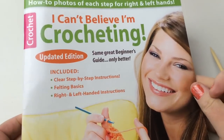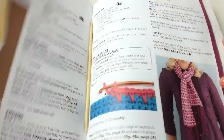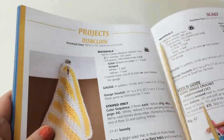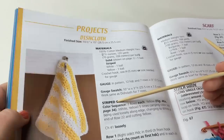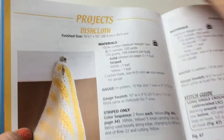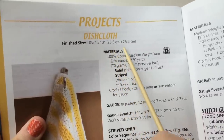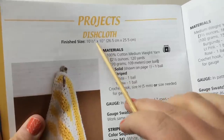Today in the I Can't Believe I'm Crocheting book we are going to be working on the dishcloth pattern, which is on page 48 of the edition I'm working on. We'll be making a stripe or a solid — there are instructions for both. The dishcloth pattern fits on one page. The finished size is about 10 and a half by 10 inches, or 26.5 by 25.5 centimeters, give or take — it's pretty forgiving.